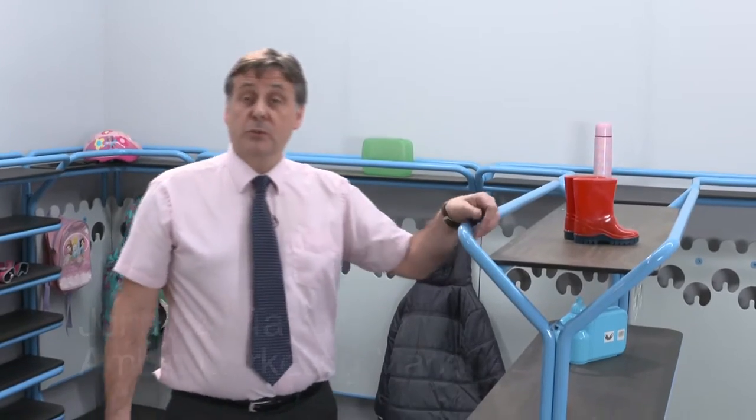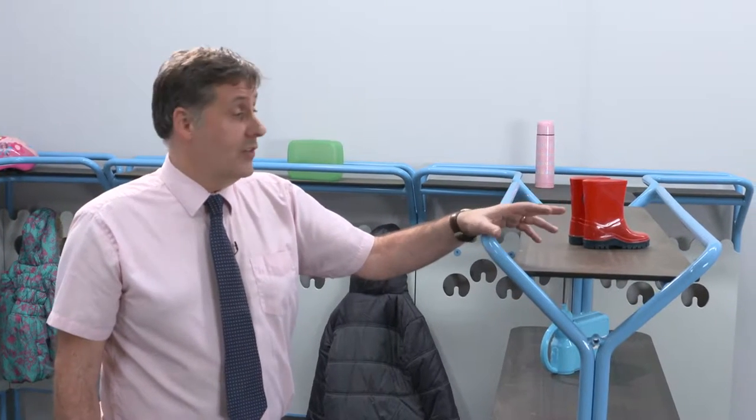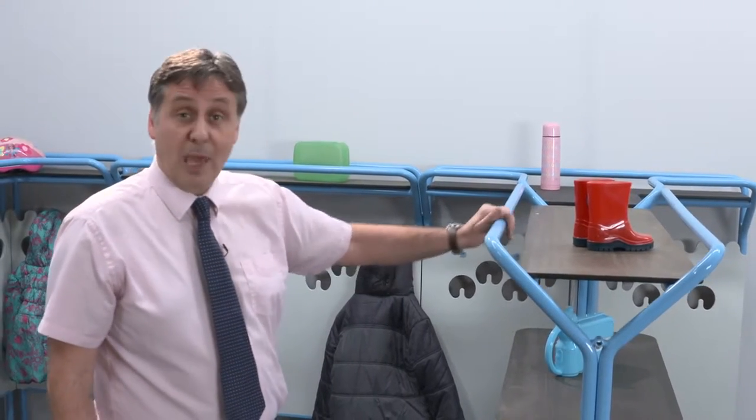Hello there. A couple of years ago I was called to a school in Newcastle that had a real problem with their coats. Their cloakroom areas were a mess — they'd tried everything to sort them out and couldn't find a solution that would work. They'd had a lot of people look at it and it just wasn't possible. So they said Ambic, come up with a solution. And this is what we came up with.